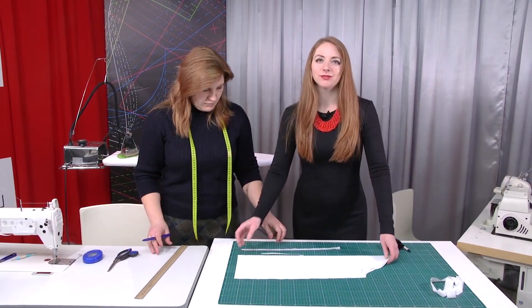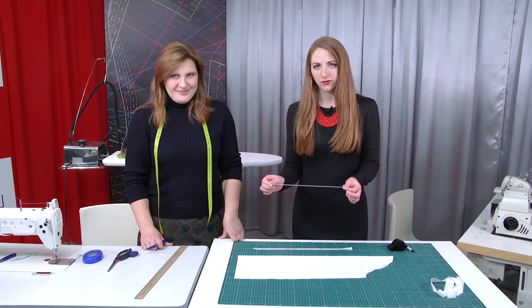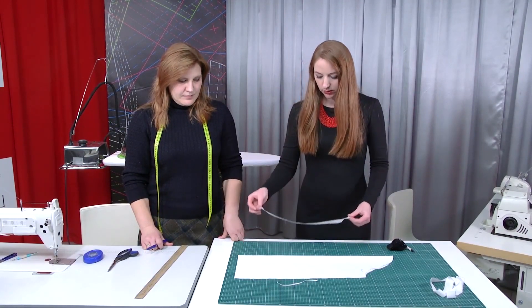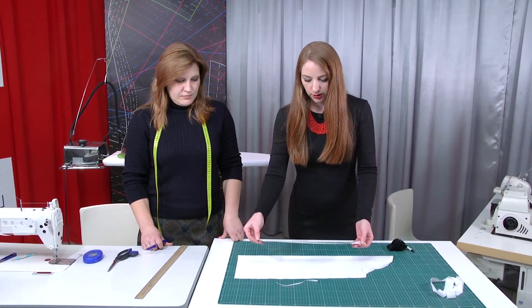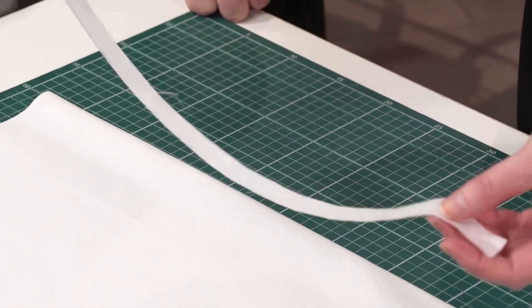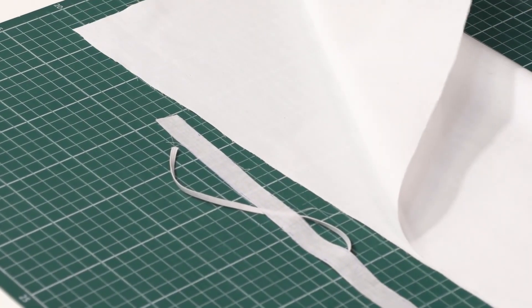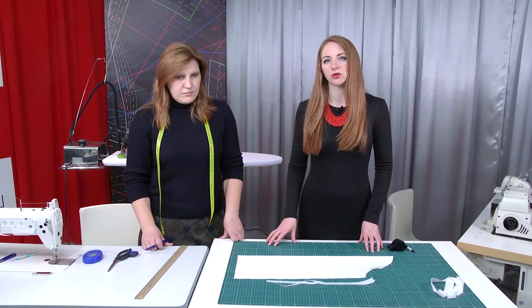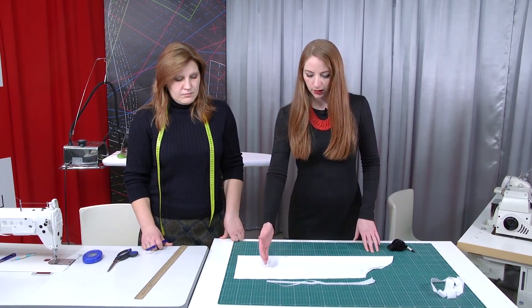Let's start working. Be very attentive. We are going to use an elastic of the needed width and a stripe of cambric. This detail is 1.5 cm wide. We are making the drawstring casing of cambric because the main fabric is stronger. If you are making a garment of cambric or chiffon, you can cut a stripe of fabric for the drawstring casing of the same fabric.